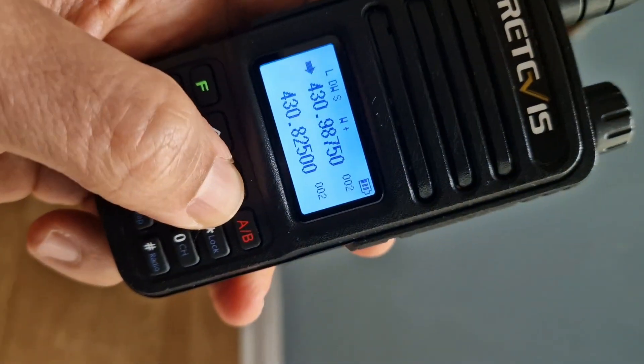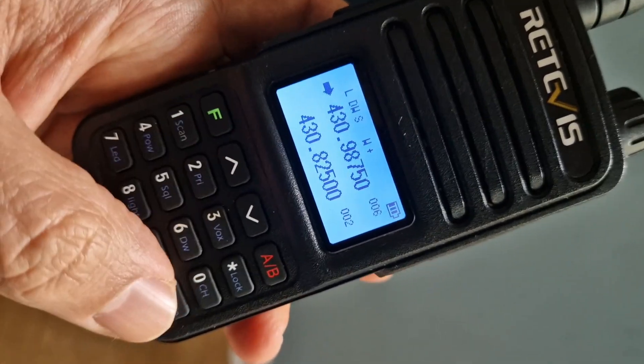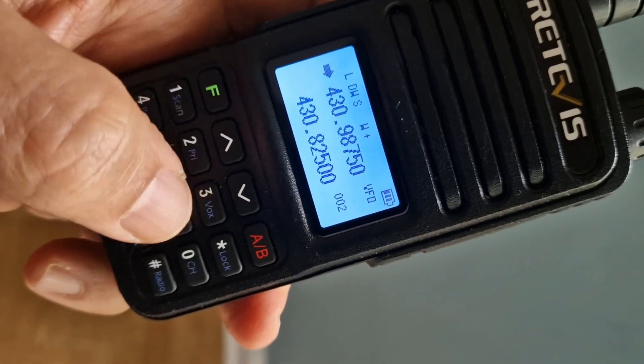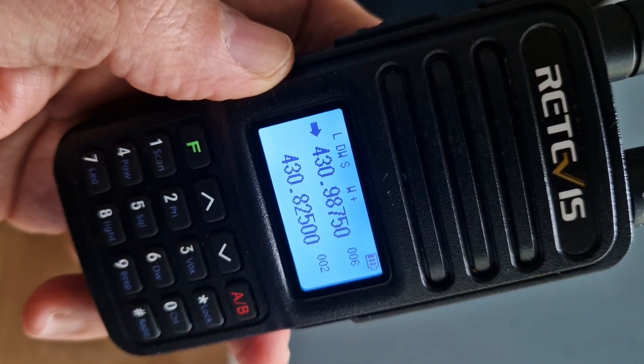Hold down channel store, choose the channel number you want, then hit store — that's pushing the hash. Go back and the number is there. Thanks for watching — there's more to learn about this radio.